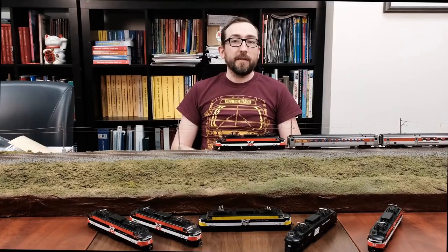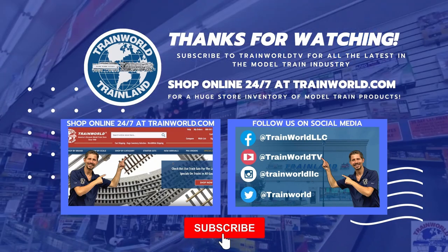Very cool. That's a quick look at our HO scale EP5. We'll see you next time.